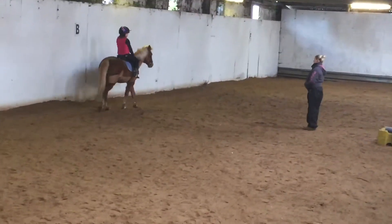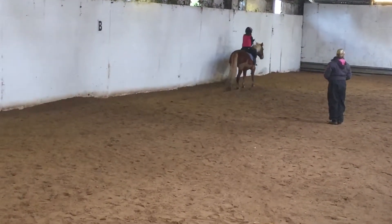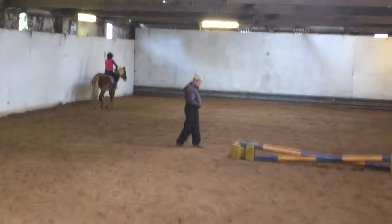Come on. Come on. Do you want me to put the jump away or do you think you can manage it half more time? Okay, back to trot.